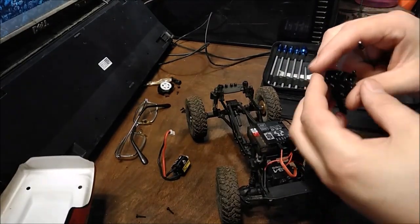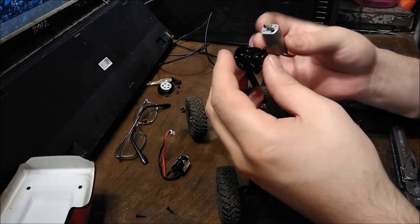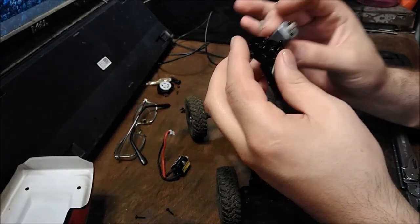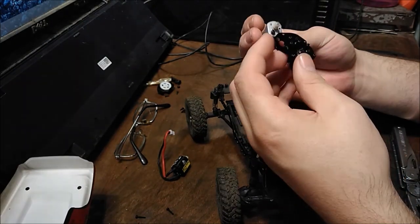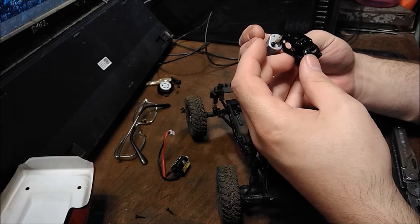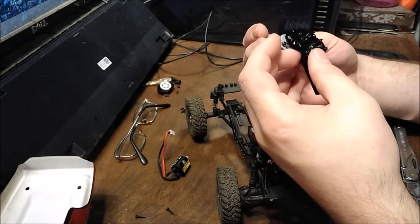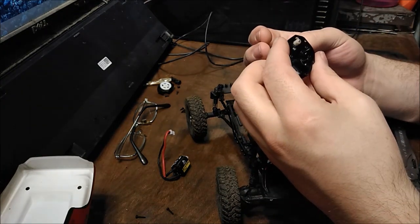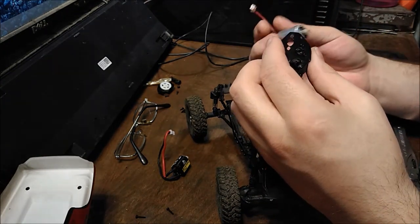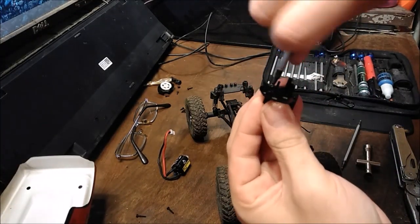So there's an issue — you can't just bolt this right in because the screw holes are opposite. I'm going to make a template off camera and then I have to drill the right holes to put this on here. I'll be back in just a second — I have to take the motor plate off. You want to take these screws out.